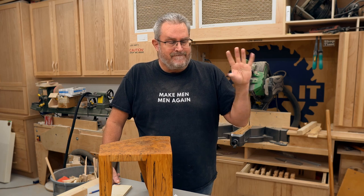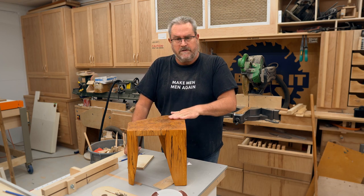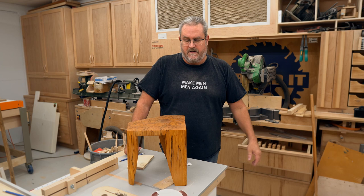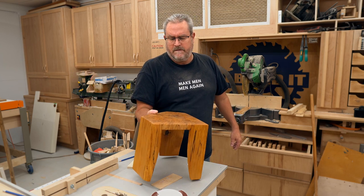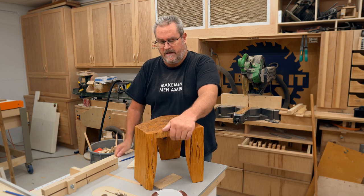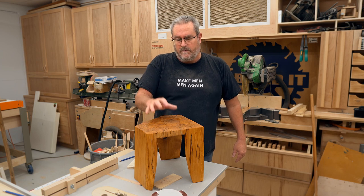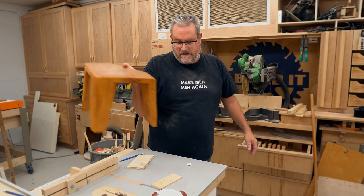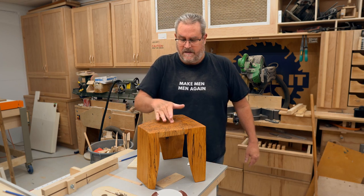I got a comment on the last video about the stool and how it's holding up. This is the stool I chainsawed out of a piece of spalted maple from a tree I had cut down here several years ago. A few months after I made it, it cracked because the wood simply wasn't dry enough. I dished out the bottom to try to minimize that, but it did crack. I fixed it in a video by cutting along the crack and gluing the whole thing back together.